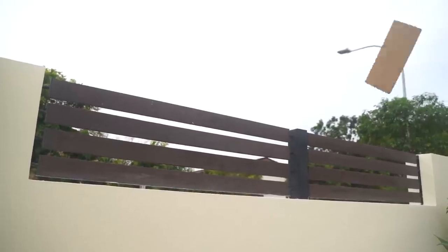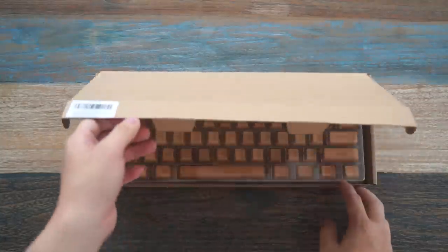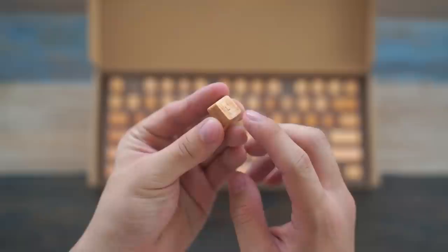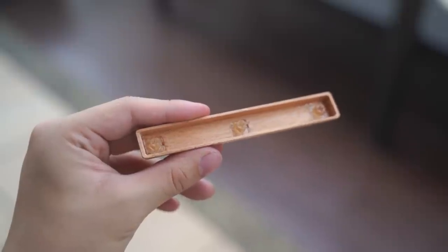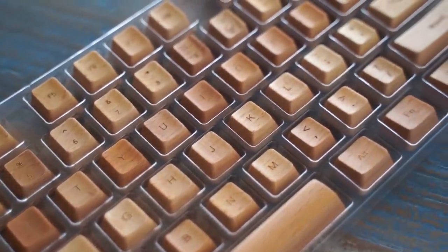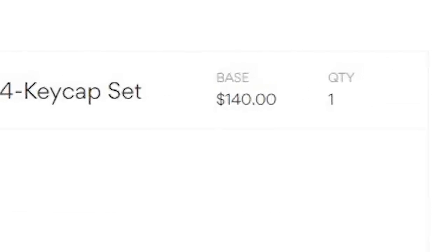And so I bought it. One quick shipment later and here are the wooden keycaps. They are actually made from pure wood, which is not really shocking, but the keycaps are made by carving into a piece of wood and using resin as the bottom stem. I wonder how they'll sound, since wooden cases tend to produce huge thawks due to their density and mass. And also, these keycaps only cost $140.